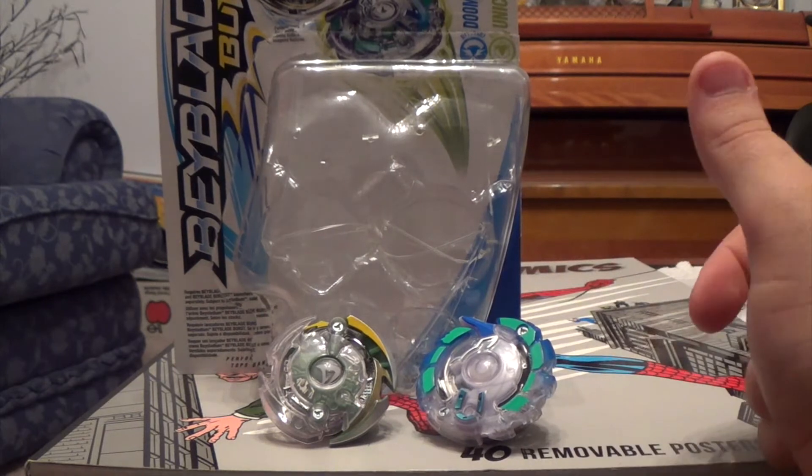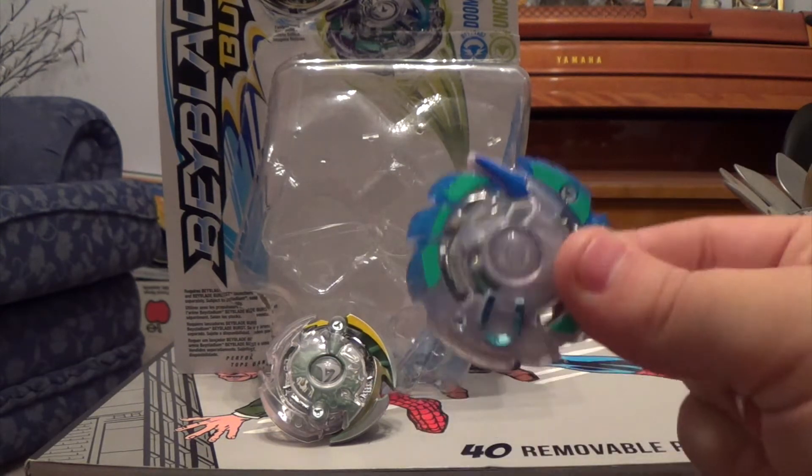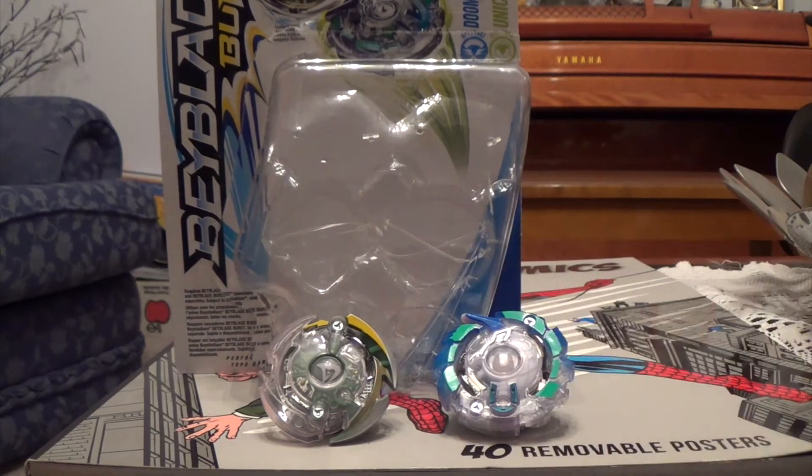First impressions on this pack — I think this pack has some pretty funky colours in it, to be honest. I really like the look of the Dark Doom Sizer, as Hasbro calls it, and I also really like the look of this Uber Unicrest. It looks really cool. I really do like these two bays.